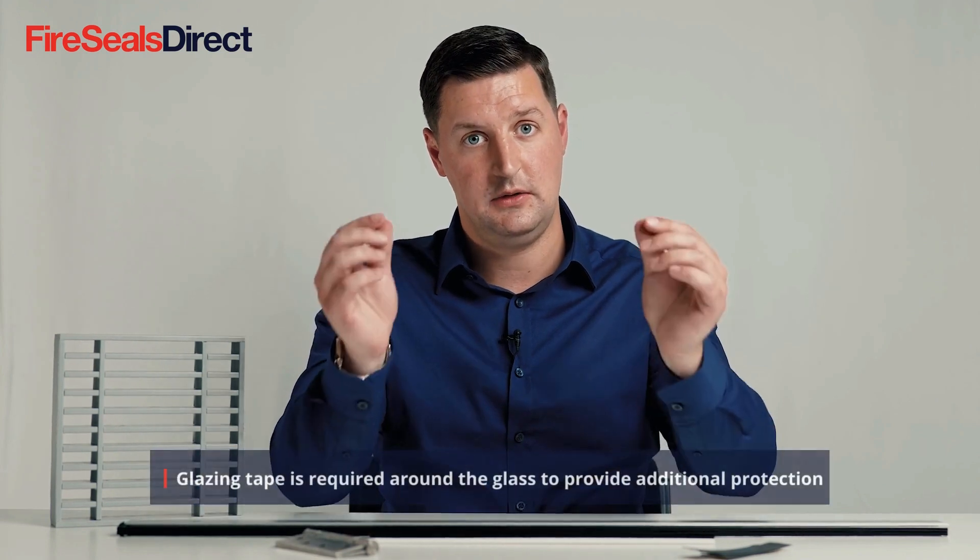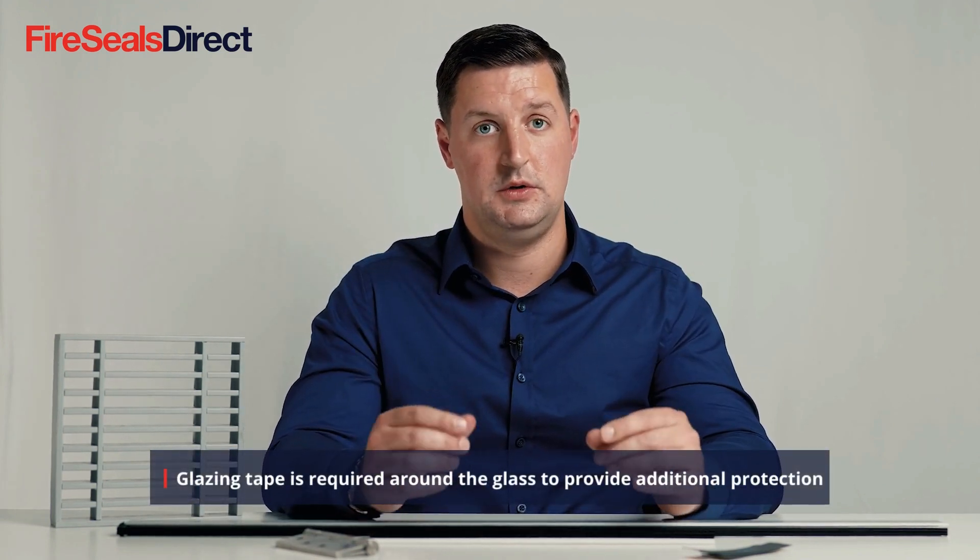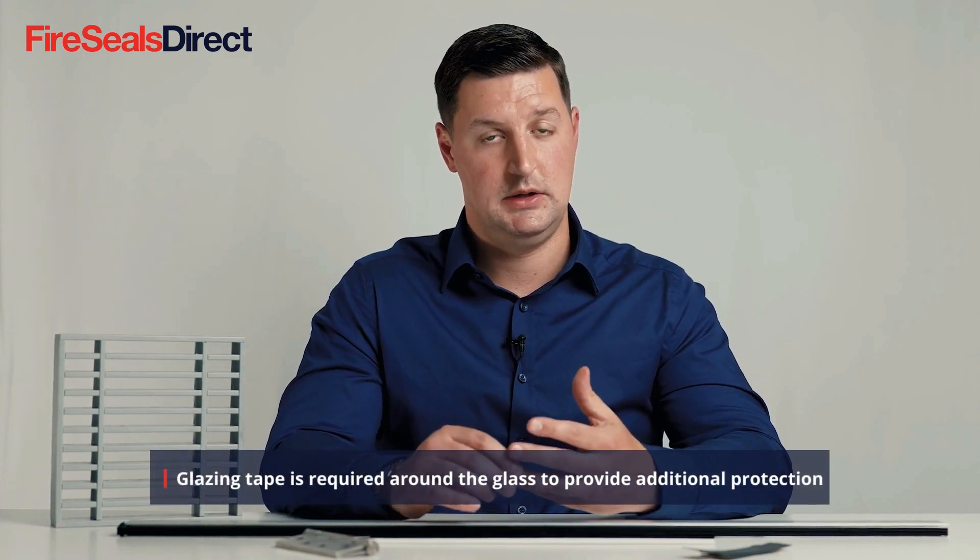Other areas to consider are the glazing or glass within a fire door. This must be fire glass and have a fire stamp. This can either be a wired fire glass or a plain glass, but it must be fire stamped. It must also be installed with a glazing seal around the perimeter to ensure that it is kept safe and will also perform in a fire.